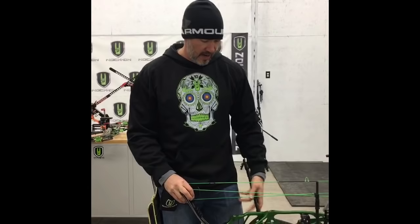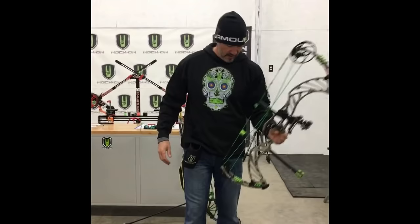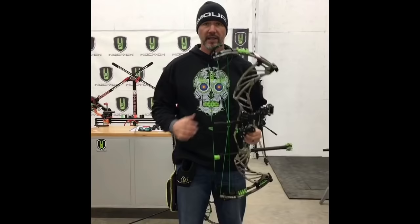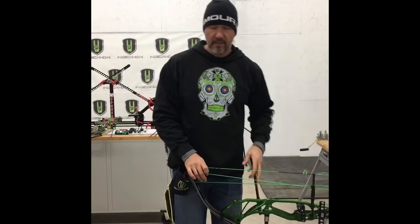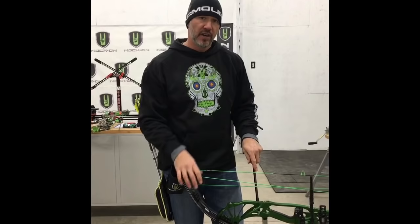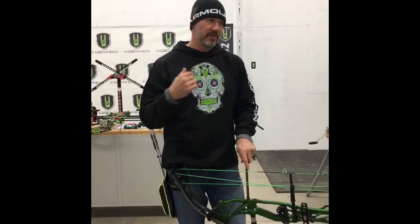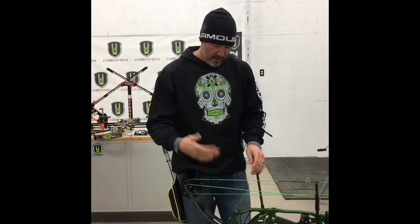Whenever you're on the line, I always have my bow down at my side. If it's my target bow I use my stabilizer; if it's my hunting bow I let it sit right between my legs so I can relax my front shoulder. I think it's important to rest the front shoulder. I want you to develop conscious thought toward a shot process — it's almost like a kata in martial arts, where you're focusing on specific movements and the overall picture looks really good.